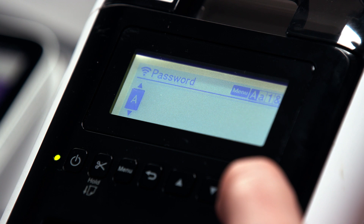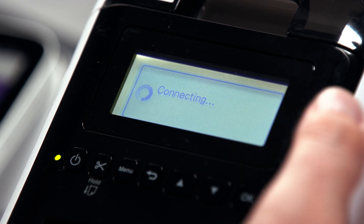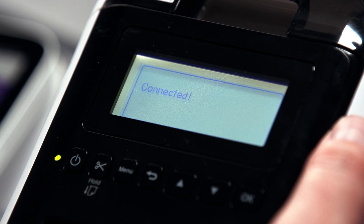Select the correct network and press OK. Type your password, and then once your password's typed in, hit connect. It should all be connected.